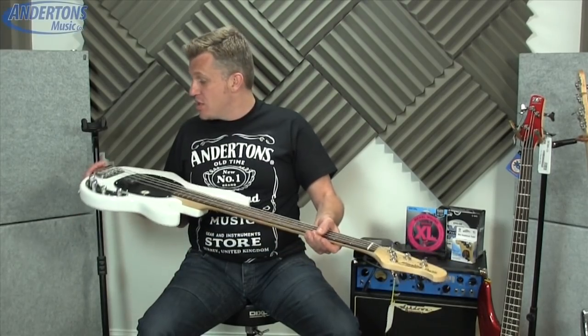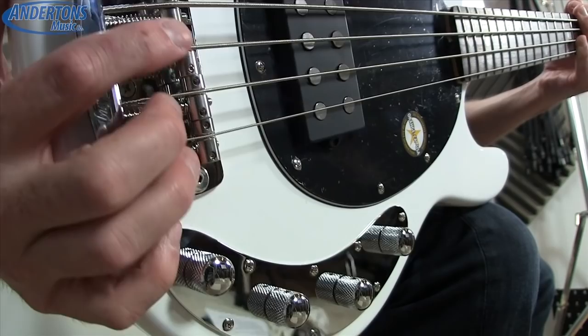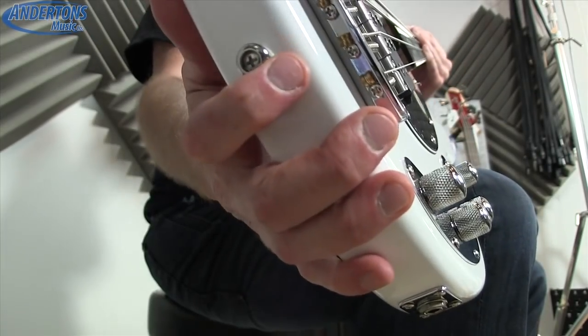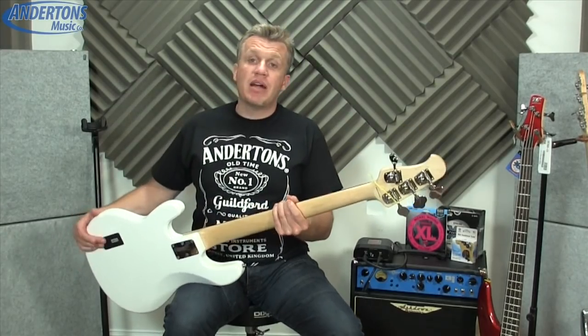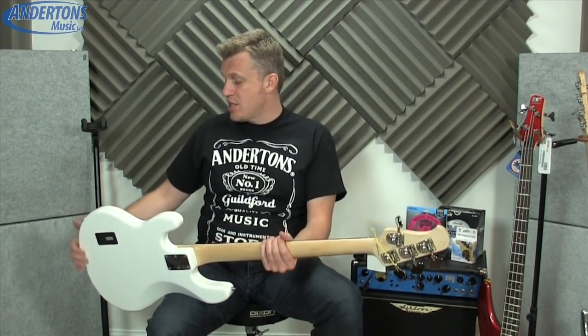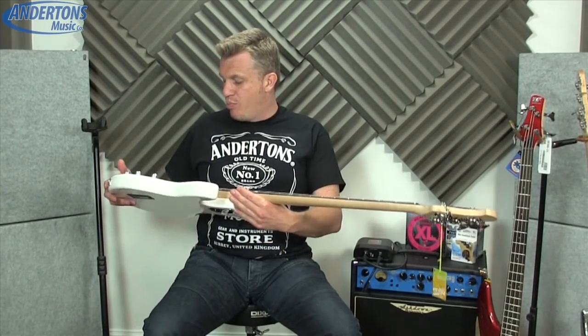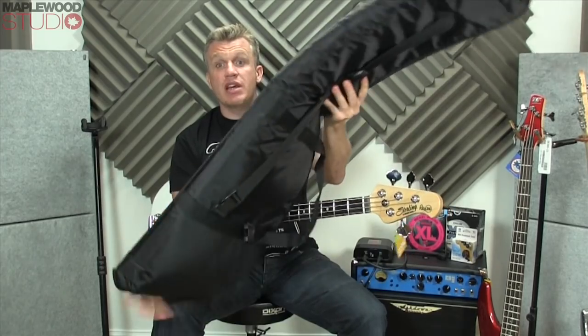You've got the little hex bolts for the saddle height and all that kind of thing. Obviously it's not a string-through body, so you string through the back of the bridge. On the back we have the battery compartment — for those who don't know, an active bass needs a power supply. These run on a 9-volt battery which powers the active EQ circuit. It's a really well put together, excellent bass, and you also get a gig bag thrown in.